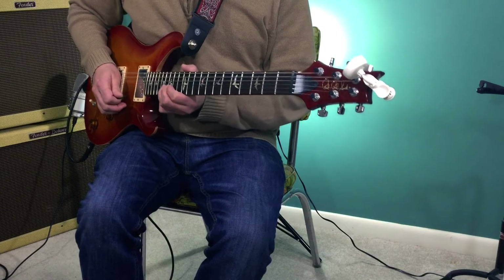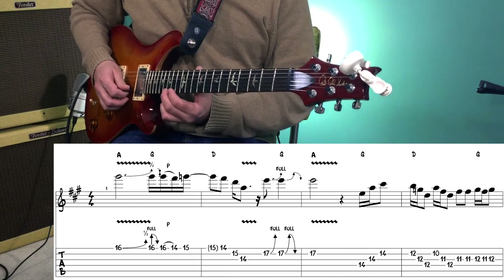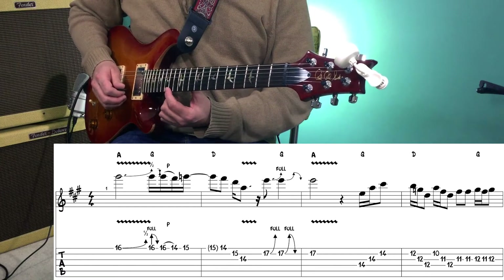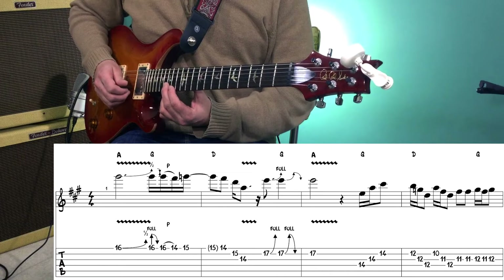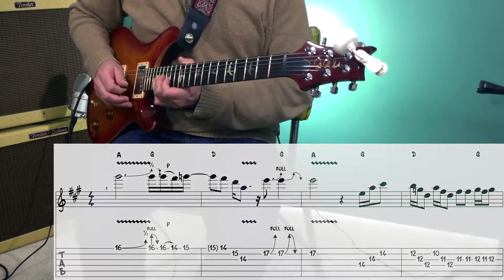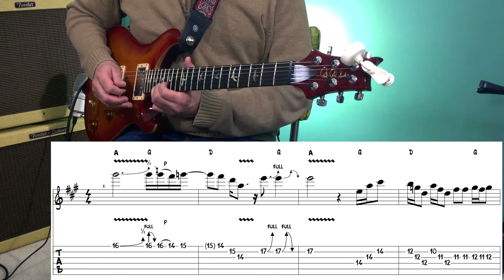So after we bend up a half step, we release that bend, pull off to the 14th fret of the first string, and then we're going to play the 15th fret of the first string. Then we descend down a D major triad, starting on the 14th fret of the first string, 15th fret of the third string, and we have two whole step bends on the 17th fret of the second string.